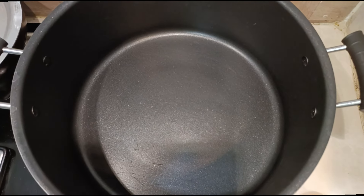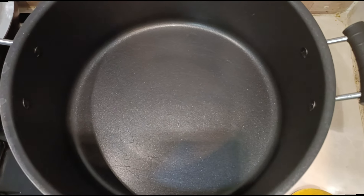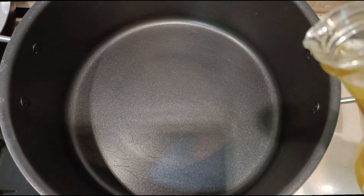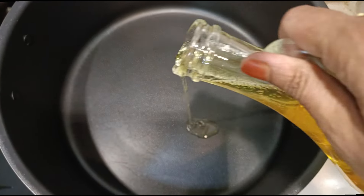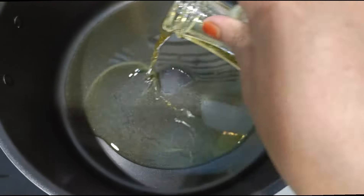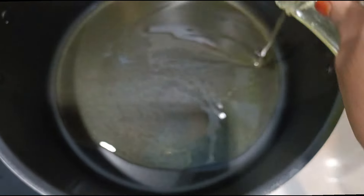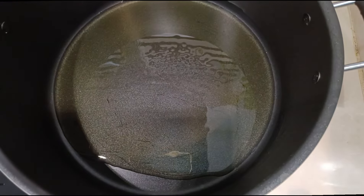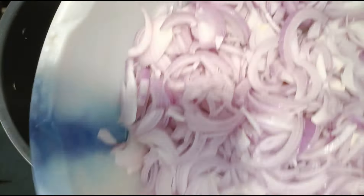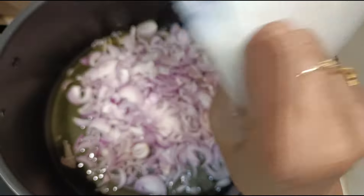Today we are making kadai chicken using two and a half kgs of chicken. In the description box I have mentioned measurements for 1 kg chicken as well, so there are two measurements available — use whichever is suitable for you. Add three ladles of oil, and when the oil becomes hot, add six finely sliced onions.